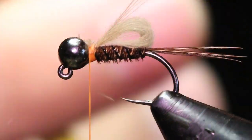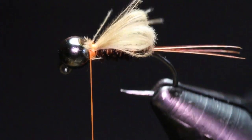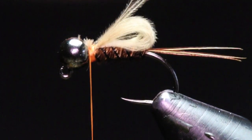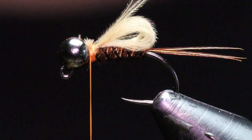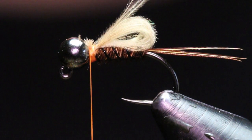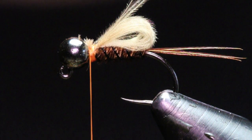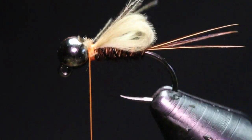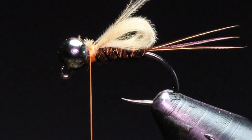Just cut that out — and there's your wing. The CDC is awesome; it holds lots of water and lots of little air bubbles kind of come out when you're fishing it. It's a nice natural material I use on a lot of my flies to give them action.